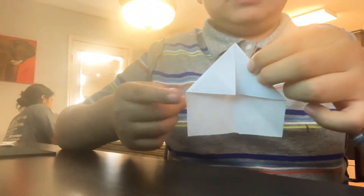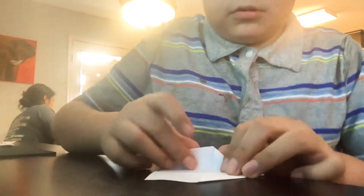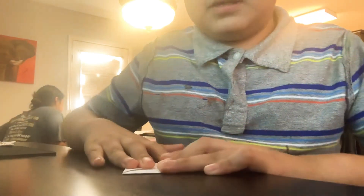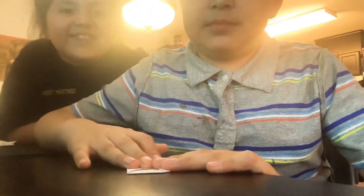It should look like this, then fold this into the middle. Repeat on the other side. This is my first video — this is my sister Sophia. Make sure to fold it so it looks like this, and fold this into the middle.